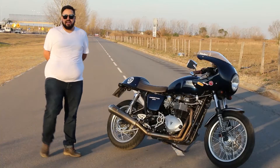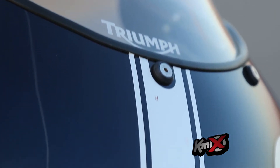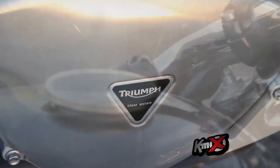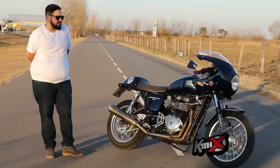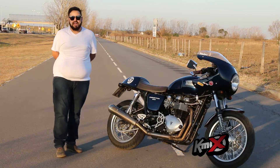La marca es una marca inglesa, ya tiene 110 años. Hace motos muy confiables, de buen rendimiento. Si bien esta es una moto no de las más picantes de la marca, es una moto muy noble y la compré sin siquiera probarla. Porque yo conocía el fierro, el pedigree, y la compré tranquilo, la verdad.